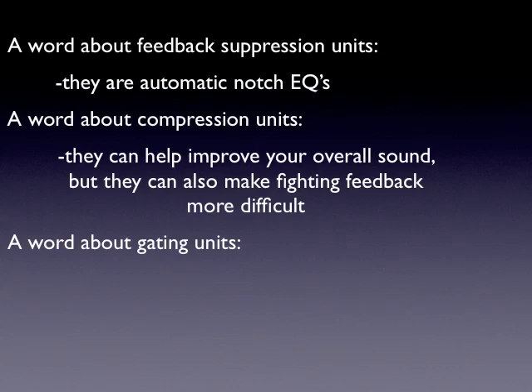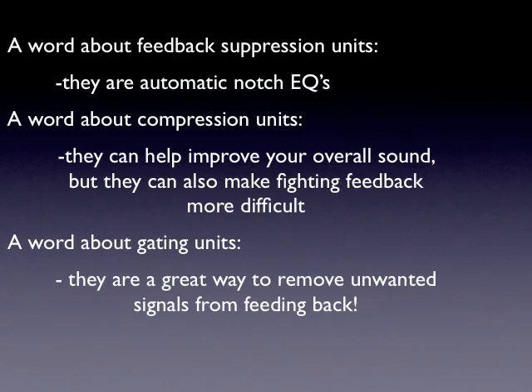A little word about gating units — a lot of compressors will have a gate built into them. They're tremendously useful tools and a great way to remove unwanted signals from feeding back. As the vocalist comes off the tail end of their note, once it drops below a certain threshold, the gate is designed so that once sound reaches a certain quiet level, it will prevent any noise from passing through. That can be a really useful tool to making sure feedback is not jumping all over you.